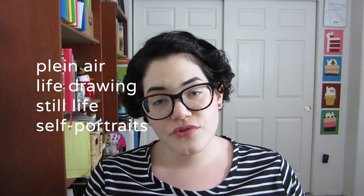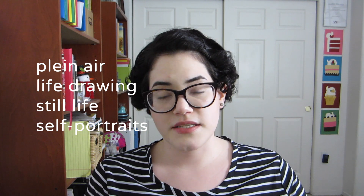So step one: draw what you see. This means literally learn just to draw what you see in front of you. The best way to learn to draw what you see is obviously to draw from life, and this can include plein air drawing, life drawing, still life, and self-portraits using a mirror. At the beginning, your mind gets in the way a lot and it starts telling you that whatever you're drawing doesn't look good or pretty. That's not helpful at all, so the first thing you need to do is teach your mind to shut up.